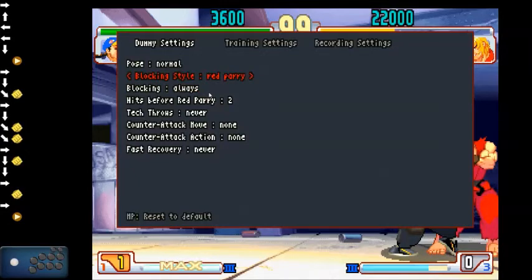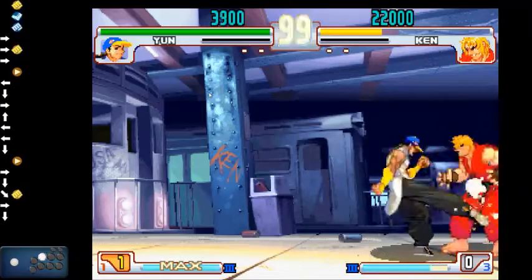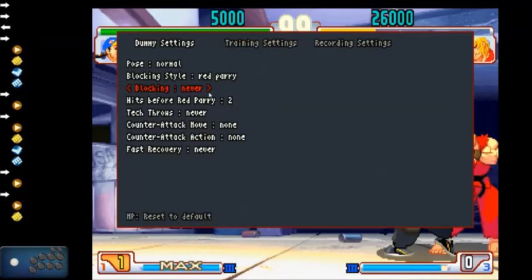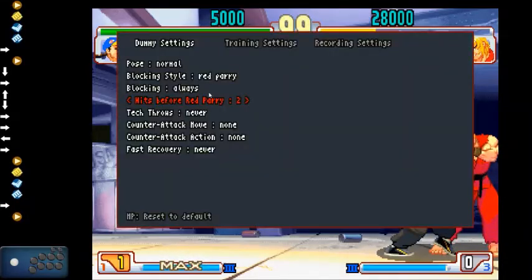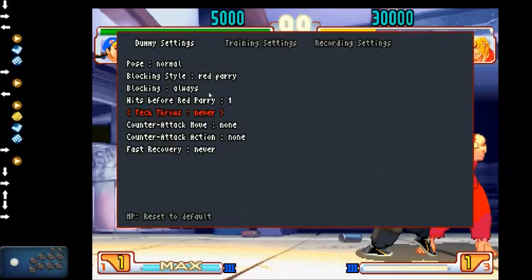Red parry doesn't work with any of these because it always considers it blocking no matter what. If you have it on first hit it doesn't really matter. For anything past that, if red parry is on, it works on hits before the red parry — so if it's a 1, 2, 3 sequence and you wanted to parry the second hit, set it to 1 hit. 0 hits is not an option. Tech throws: always, random, and never.